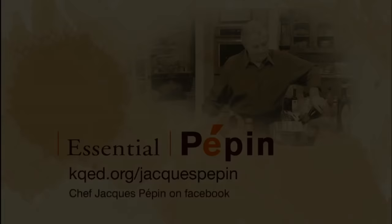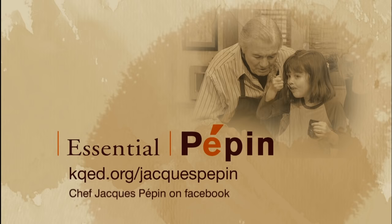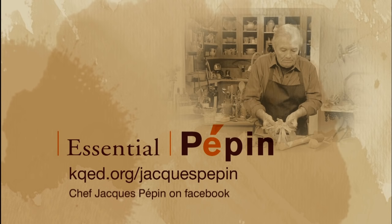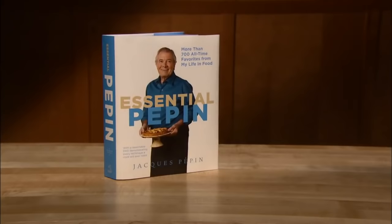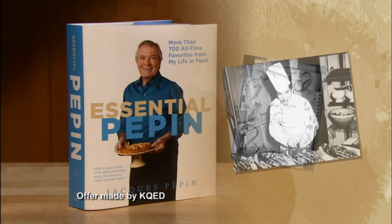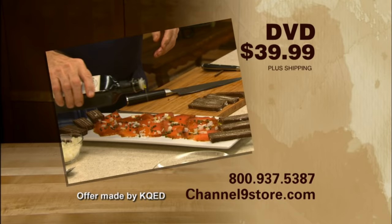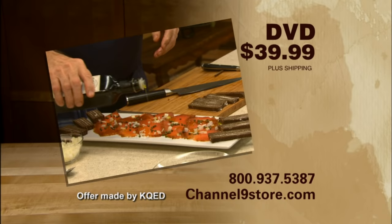Visit the website at kqed.org/jacquespepin to learn more about Jacques. You can watch shows online, view clips of Jacques in the kitchen, print more than 50 recipes, and see photos from behind the scenes. Essential Pepin is the collection of Jacques's favorite recipes from more than 60 years in the kitchen. The book includes all the recipes in the series along with 600 more and a searchable DVD, for $40 plus shipping. To order call 800-937-5387 or go to the web address below. Or you can order the complete series of all 26 shows on DVD for $39.99 plus shipping.